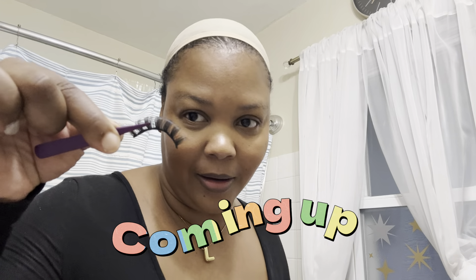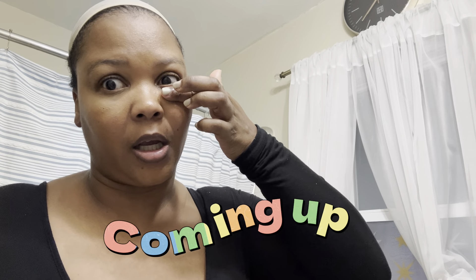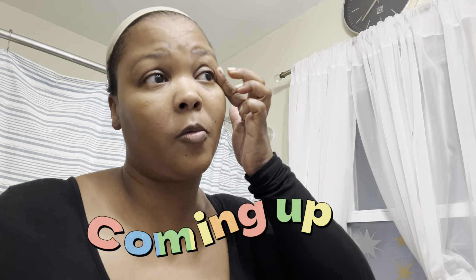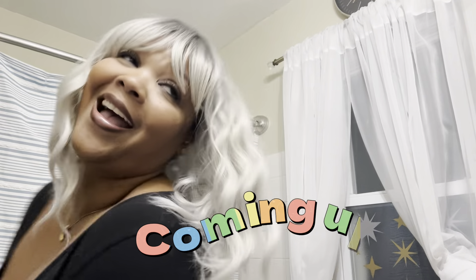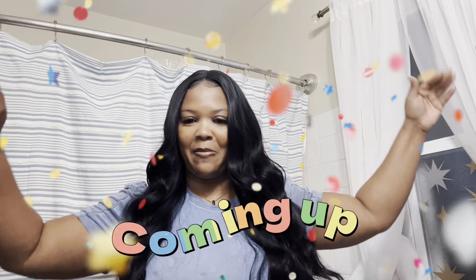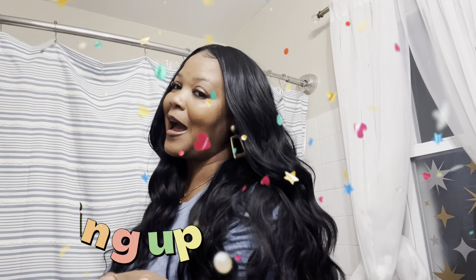Am I holding it right? Tell me if I'm even holding it right. What am I doing? I'm a newbie but I ain't gonna be out here looking crazy. You all gotta start somewhere, right? And the screen look good on me — my new favorite color. Baby, she look like I just came out the shop. Stop playing with her.